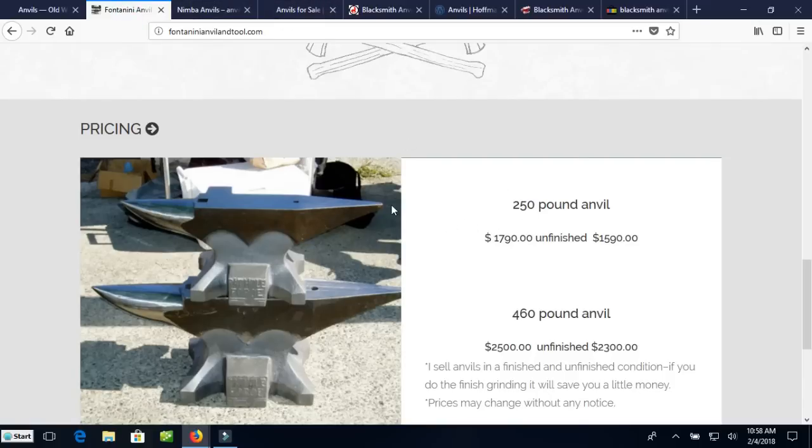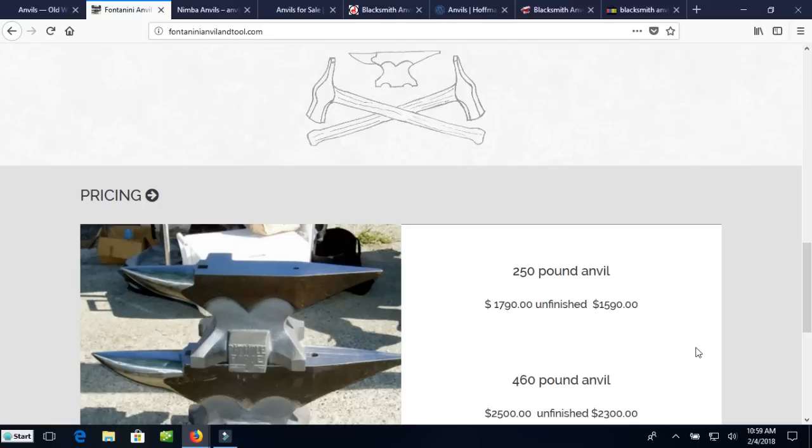The Fontanini anvils — I just showed you one that was in a friend's shop. These are outstanding anvils. They are guaranteed for life not to break, but they are not cheap. A 250-pound anvil unfinished — meaning you have to grind and polish the face and dress the edges, plan to spend a day or two dressing your anvil — is $1,600. For about $1,800 you can get a finished one. He also has 460-pound anvils. If I were buying a brand new anvil, the Fontanini might certainly be the way I would go.